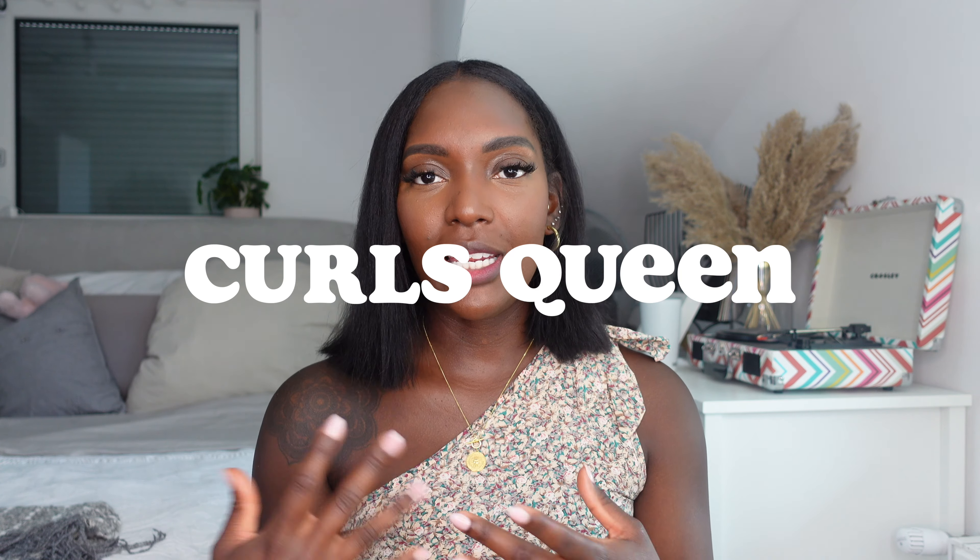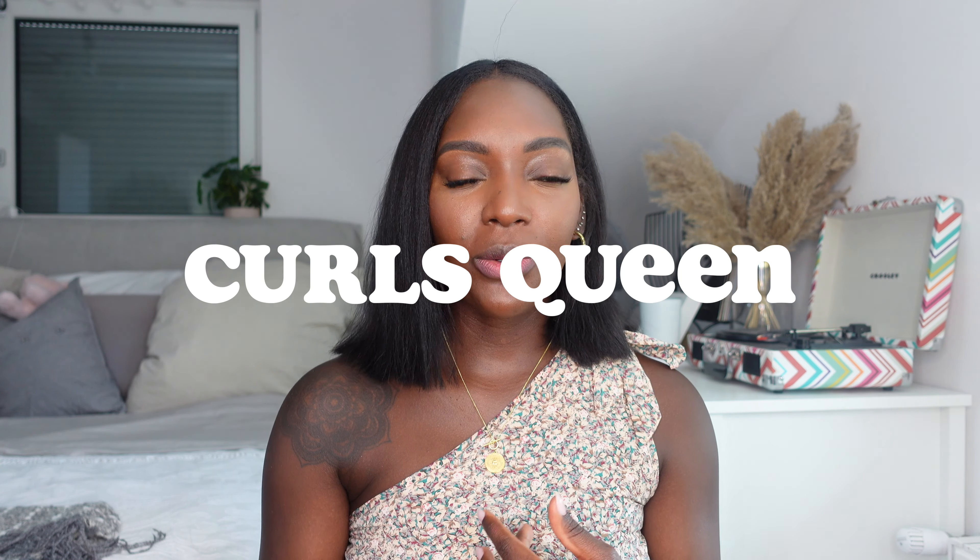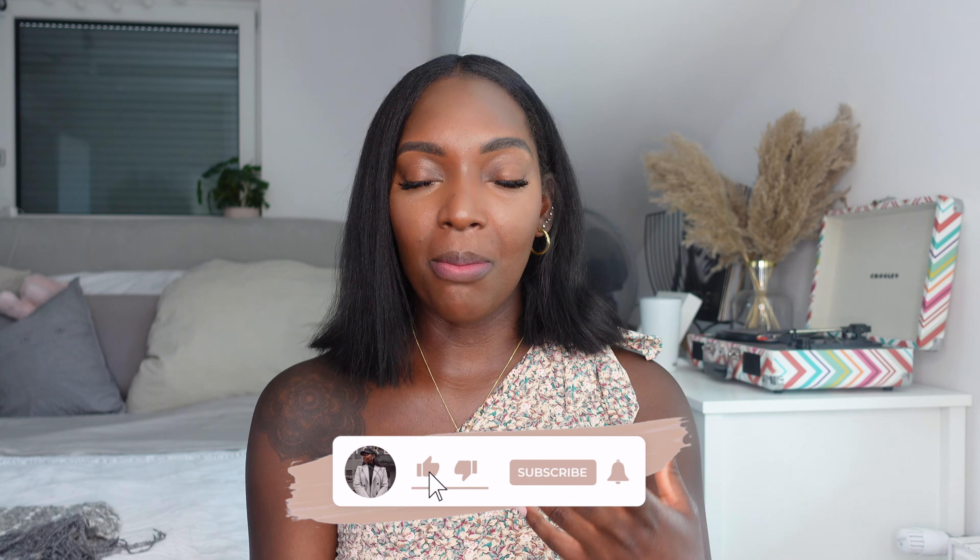Hi guys, welcome back to my channel. As you can see from the title, today I'm going to be doing another CurlsQueen hair review. The last time I worked with them I got this really long black beautiful clip-in, but as you can tell from this video my hair is a lot shorter, so I was a little bit scared to pick something that length again. This time I did get the same type of clip-ins, just with some color.